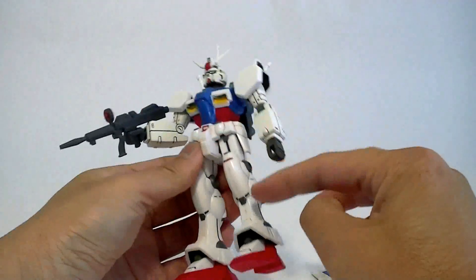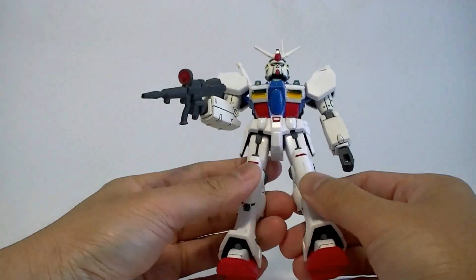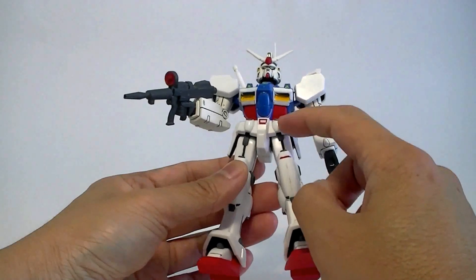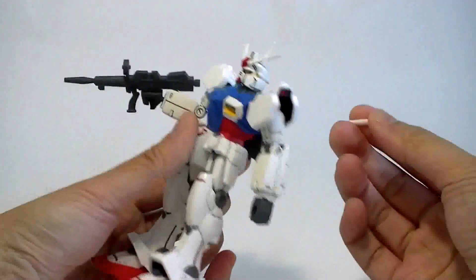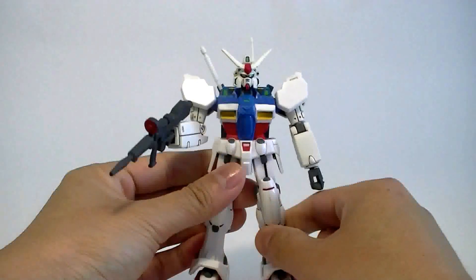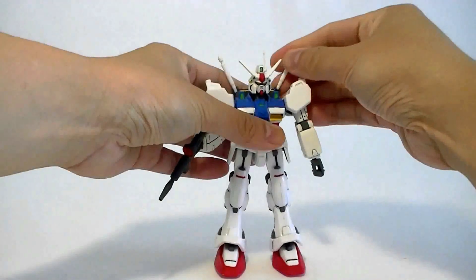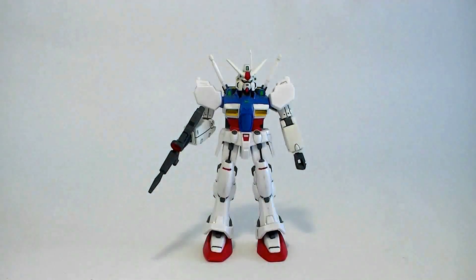I only detailed half the kit — I painted most of it. The green parts, the red, the grays — those were all painted, except for the blue and most of the white. These beam sabers keep popping out — not a very stable part. The backpack is decent, except for the beam saber holders. It feels like they rushed this kit. It's just clunky — it looks like a cheap toy. The forearms really can't hold beam sabers or shields very well. The shoulders look a little high. Something about it just doesn't look right.